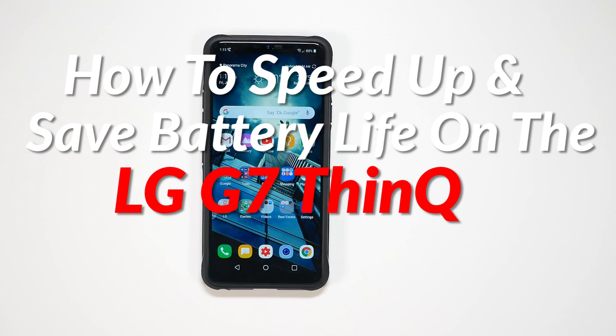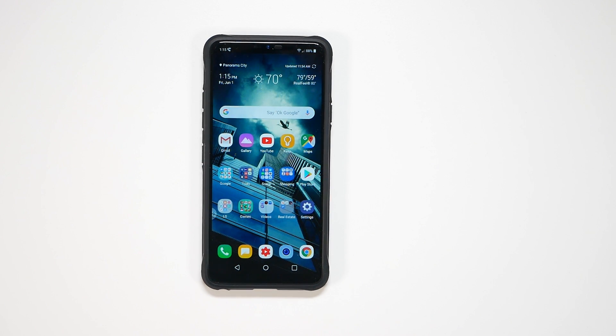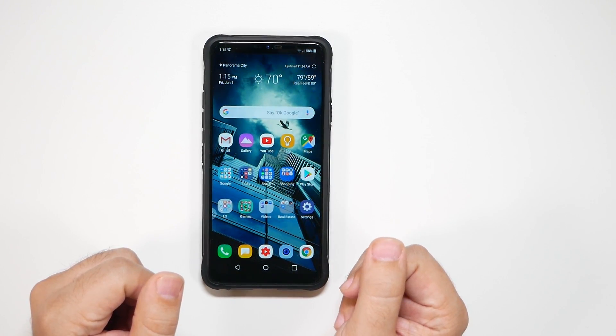This is an LCD screen, which is a bit different because we can't do some of the tricks we usually do, so we're going to try to go through more of the in-depth things that can really help out your battery life.